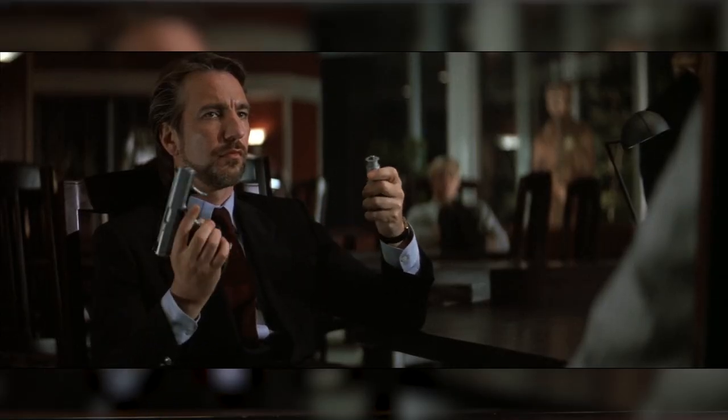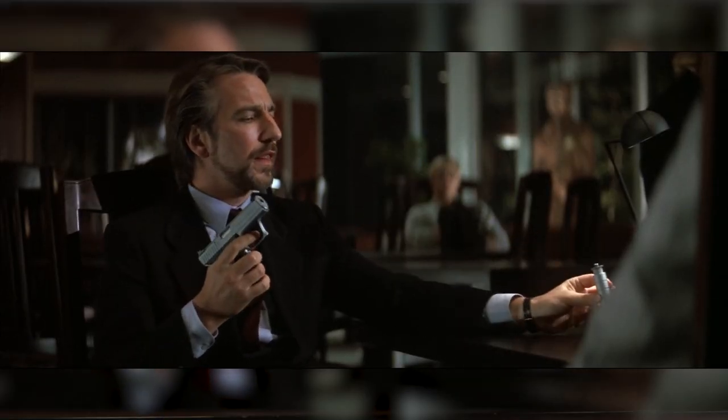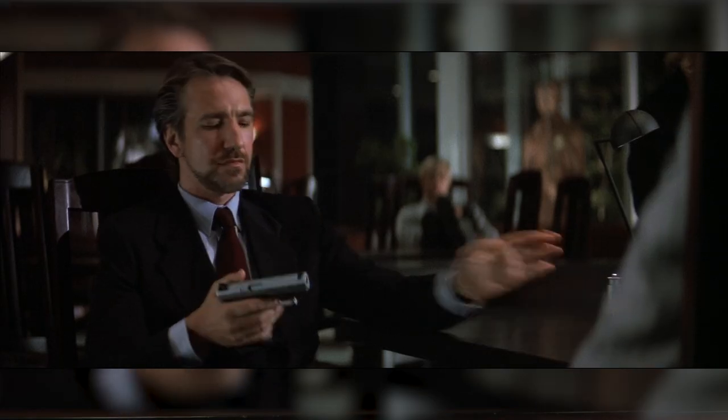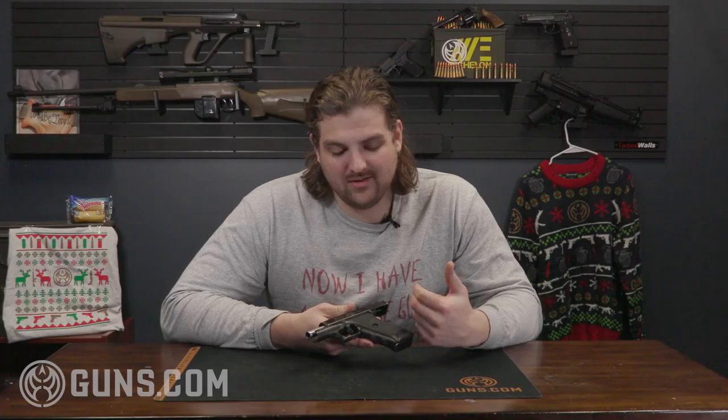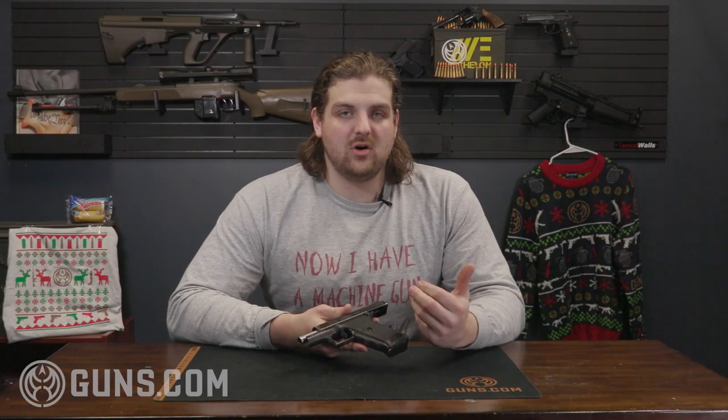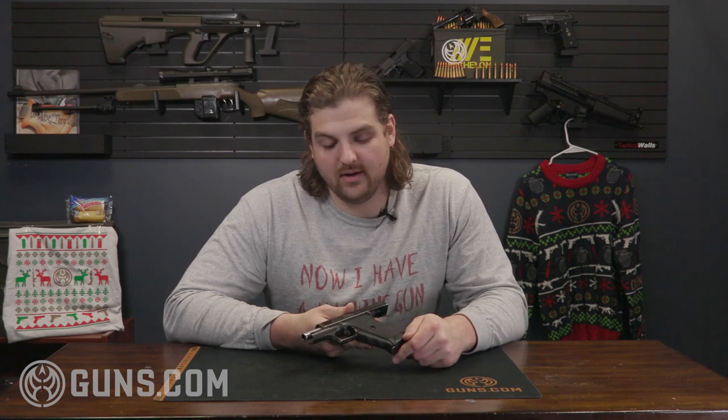Arguably one of the most important firearms in the film is the H&K P7. This is the sidearm of choice for the German bad guy, Hans Gruber. And much like Hans Gruber, this firearm is also German. It's kind of an iconic design — very interesting. It came to fruition after the Munich Massacre. It's got this squeeze cocker action, which is interesting and ultimately kind of led to the downfall of this firearm, or at least it not being accepted into wide service for a long period of time.